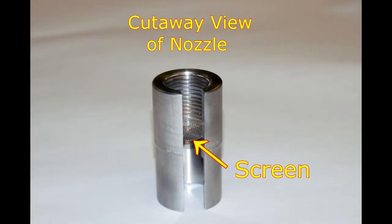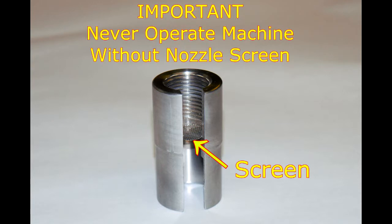When the nozzle is removed, clean the screen with a small flat bladed screwdriver or a dental pick, or if necessary, replace the screen. Never operate a machine without a nozzle screen. The screen is necessary to prevent any foreign material from being dispensed into a customer's water bottle.